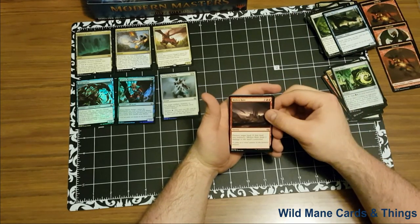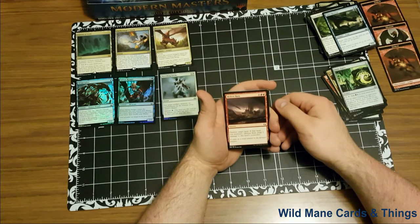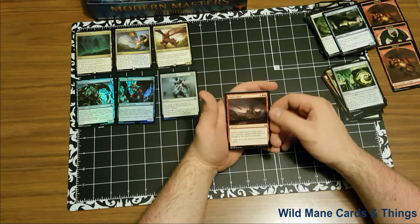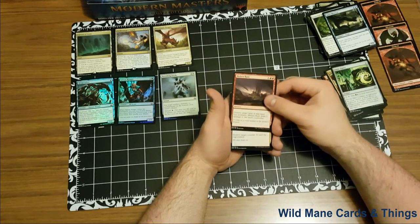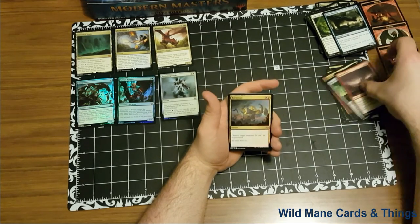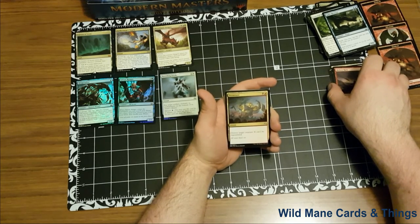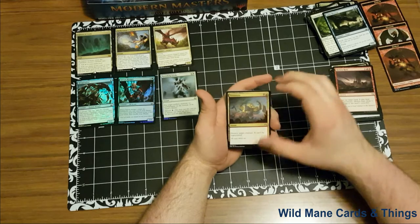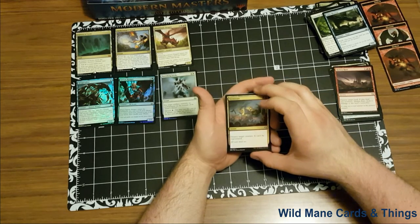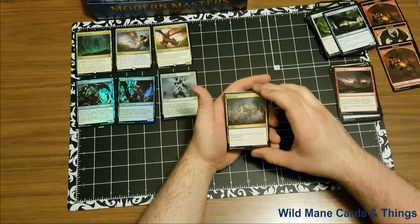Our second uncommon is Molten Rain — one red and red, sorcery. Destroy target land. If that land was non-basic, Molten Rain deals two damage to that land's controller. Very, very good. And last uncommon: Terminate. Oh, I love this card! It's a black and a red, instant, destroy target creature, can't be regenerated. One of my favorite cards. I used to run a red and black haste deck that ran Terminates all the time and it was a lot of fun.